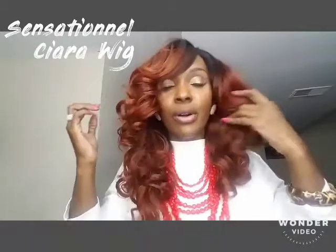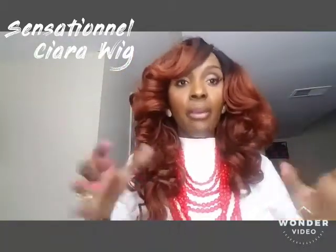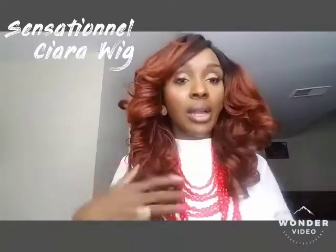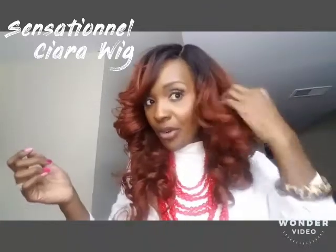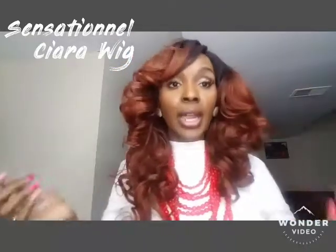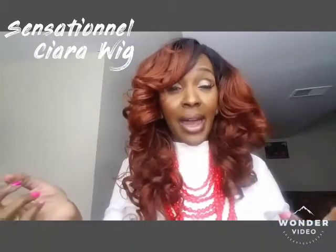There's a comb in the front and a comb in the back, and of course they have adjustable straps so you can adjust it to the perimeter of your head. This is a dark root, and the color is like an orangey copper color. She flows nicely — I got a lot of compliments on this hair.